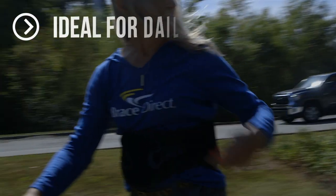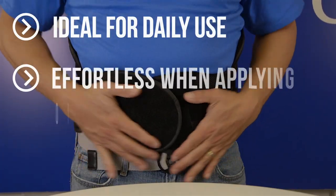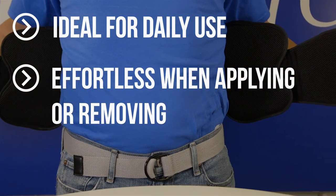BraceDirect's lumbar support is compact and made of breathable, lightweight material making it ideal for daily use. The finger loops make the brace effortless while applying or removing, regardless of your upper body strength.